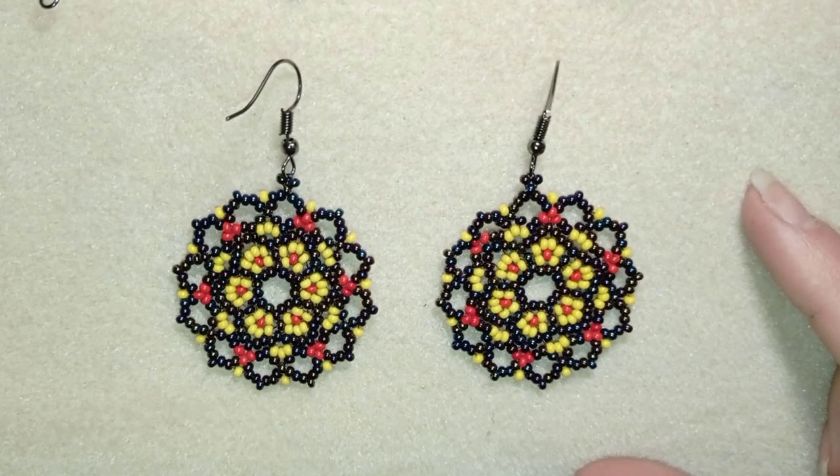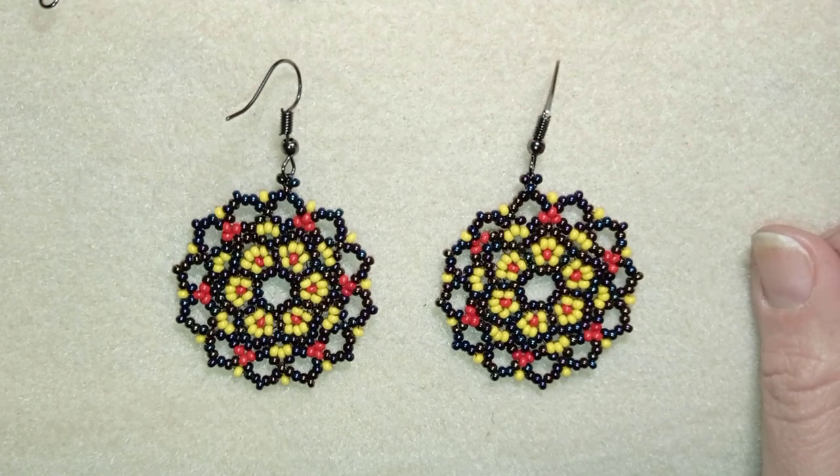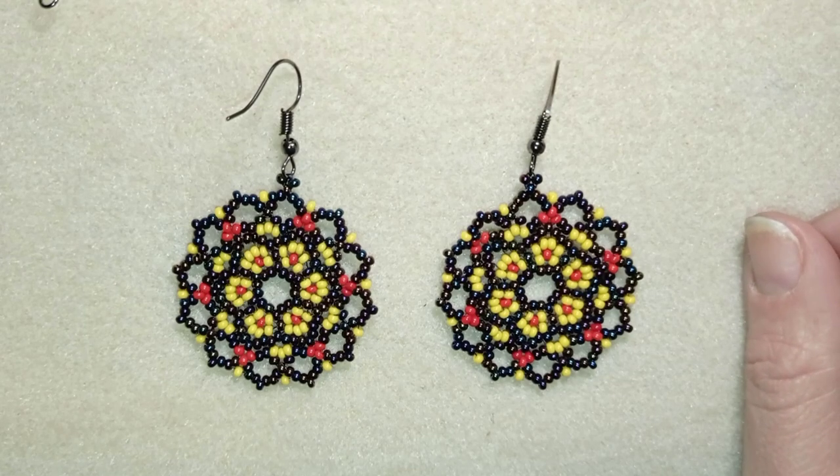Down there in the description you will find a full list of materials, a link to my store, a link for PayPal donations to develop this channel, and a link to all my social networks where you could share your beautiful work following my tutorials. I will be so happy to see your creations. You could also check my second channel with the fast clips. Thank you so much for watching.